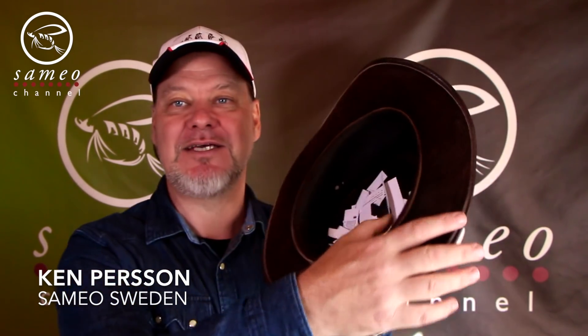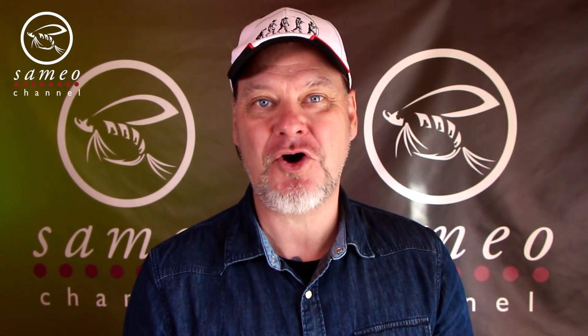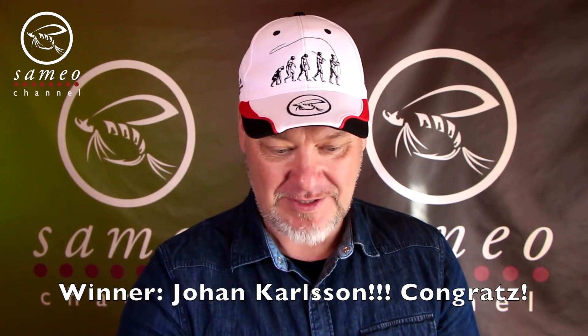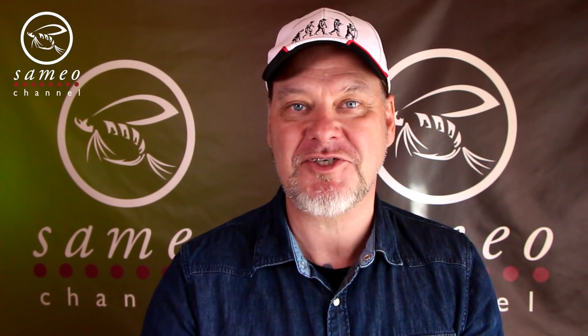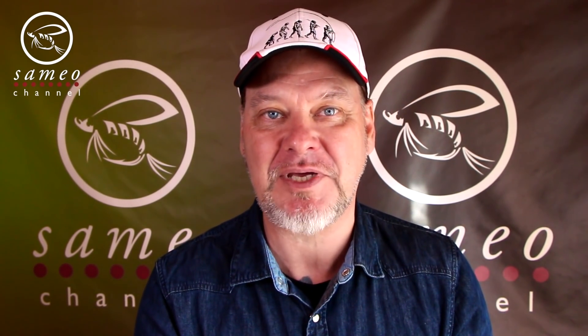The first thing I'm gonna do today is bring my big hat — here are all the comments from you lovely fly fishers. I will pull one out, and the winner is Johan Karlsson. Congratulations Johan! This vest is yours. All I need now is your address information, so please send that to me.